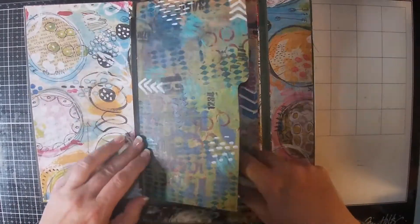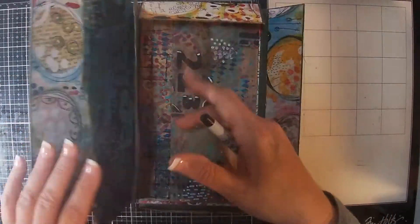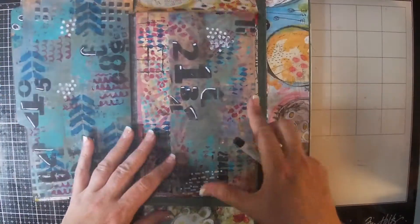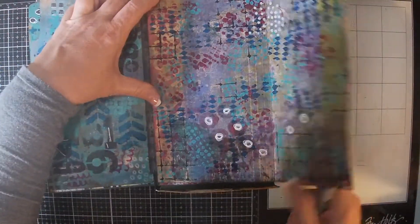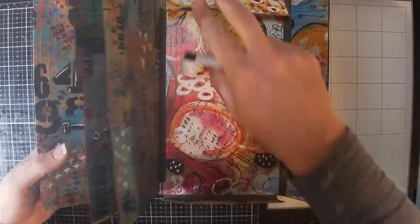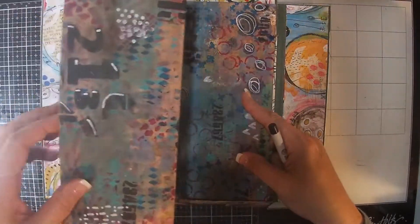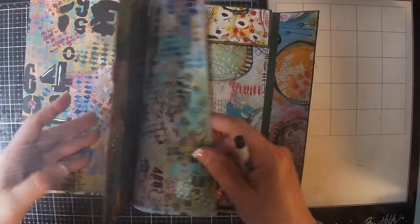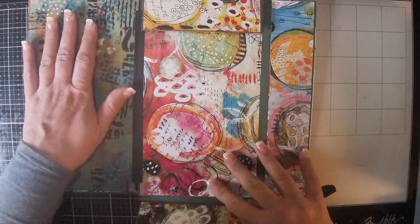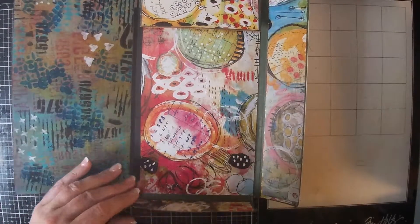You could also add pictures or whatever you like. Inside I used some file folders, so you can see the tab sticking out. This one folds out, so there's a little extra journal space there. When you show the fold-out, the colors all go together — they all kind of match, and the inside matches the outside.